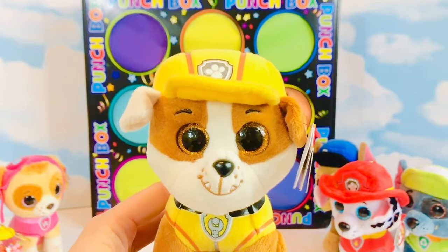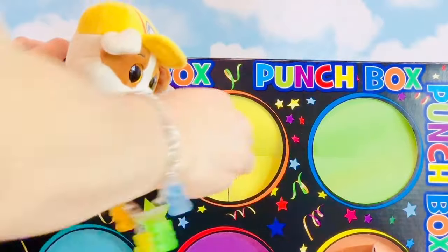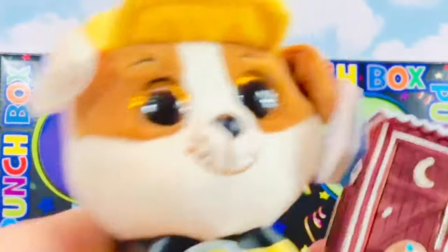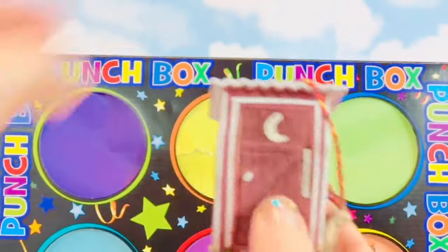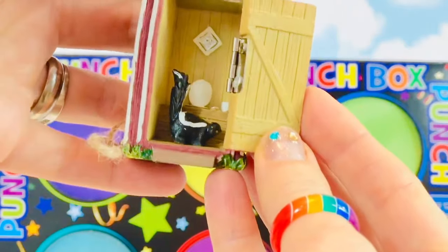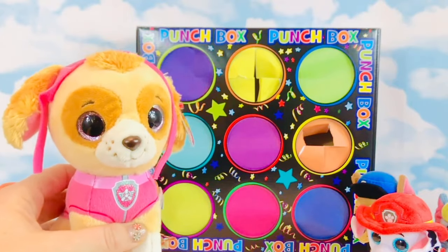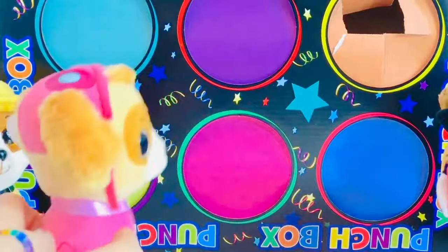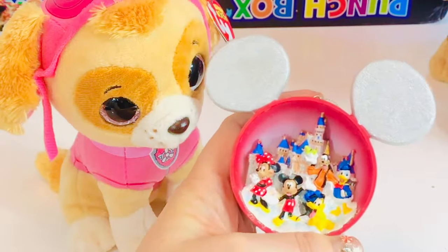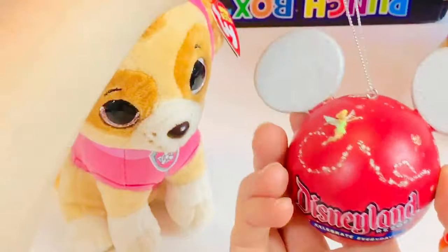Rubble is second. Rubble wears yellow — let's punch the yellow circle. Look Rubble, you got the little outhouse with a moon on it. What's inside? The door opens — it's a skunk! Quick, close the door, it smells. Skye is going to go third. Skye loves pink. Oh Skye, you got the Disney ornament. There is Mickey, Minnie, Goofy, and Donald. It says Disneyland and there's silver Mickey ears.